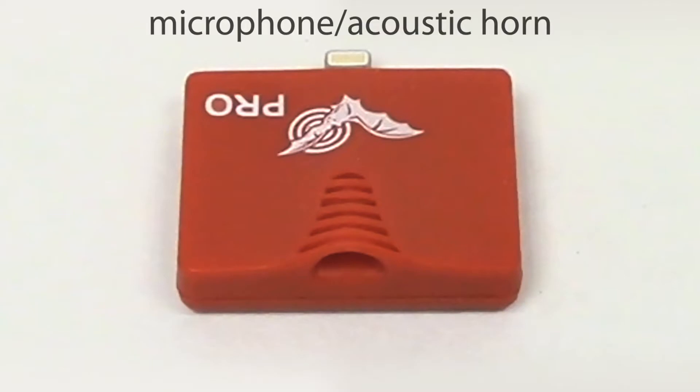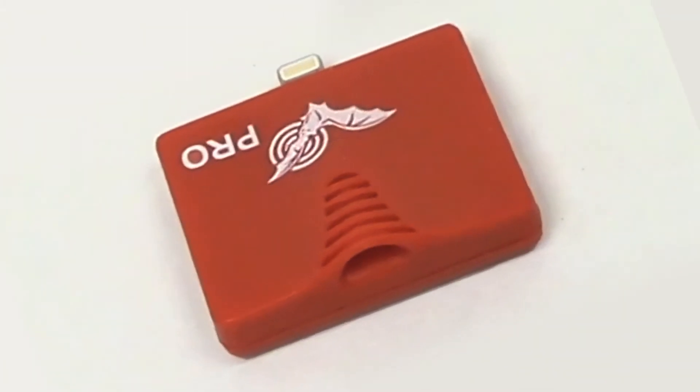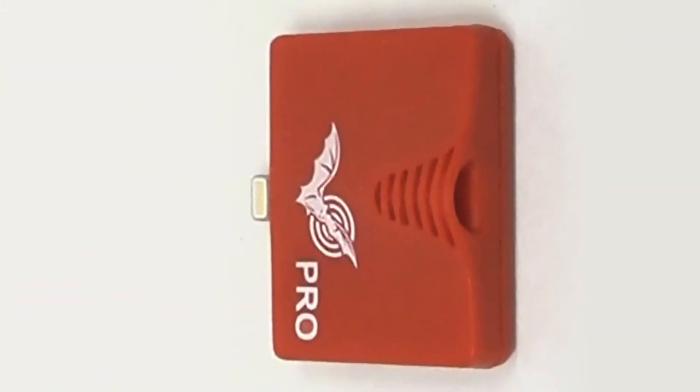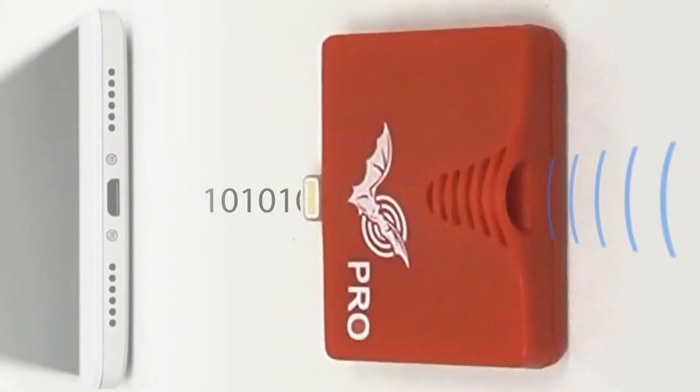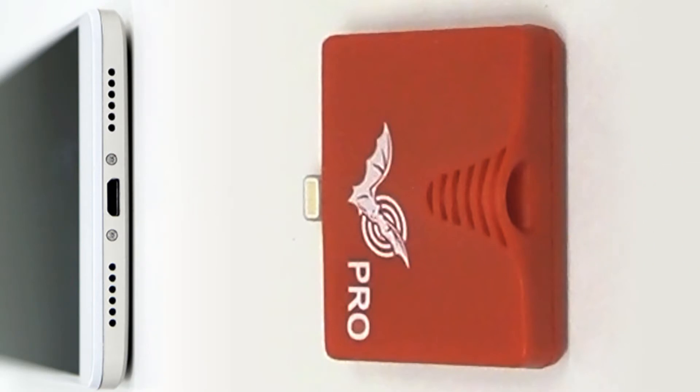The ultrasonic module contains a microphone element with an acoustic horn for focusing the ultrasonic bat calls. The module also contains a microprocessor which digitizes the ultrasonic audio signal and sends it into the smartphone or tablet.